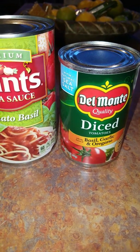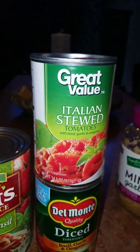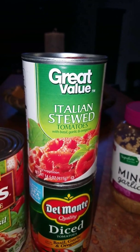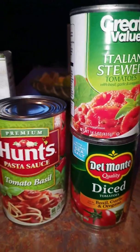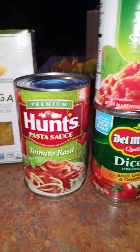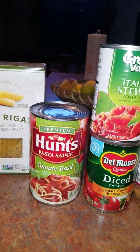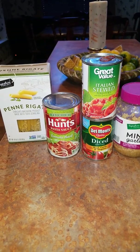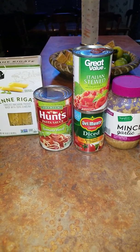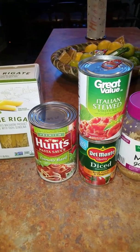I've got one can with basil, garlic, and oregano, and Italian stewed tomatoes with basil, garlic, and oregano. You think about those flavors and put them together. I'm also going to have some minced garlic, some onion, and the peppers I'm going to mix in. I'm going to throw this pasta together as lickety-split as I can, and make my son run and get me some garlic bread and stuff for salad.